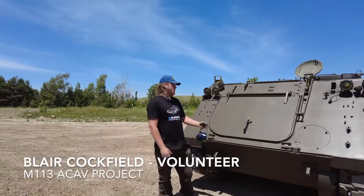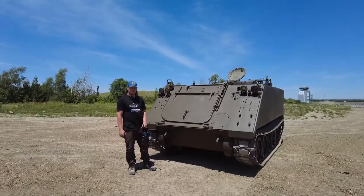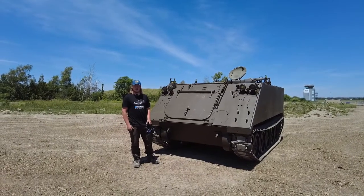Hi, my name is Blair Cofield. I'm a volunteer here at the Ontario Regiment Museum, and this is my M113 Armored Cavalry Project, or ACAV for short, that I've been working on for about a year now.